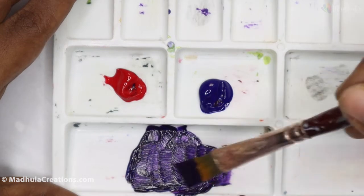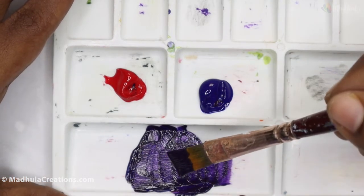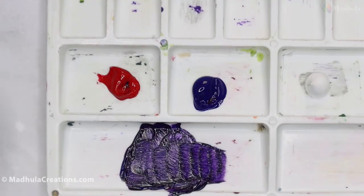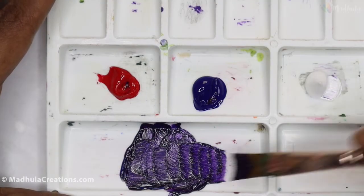This is the darkest color. When we mix white with it, we will be able to see the lightest tones.